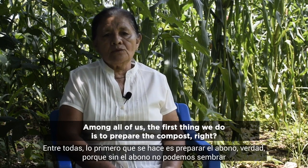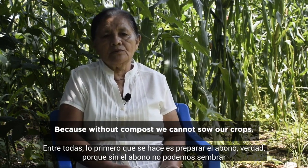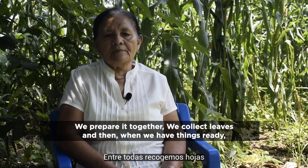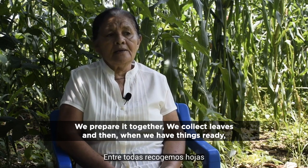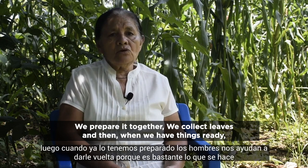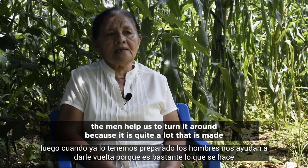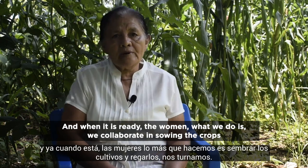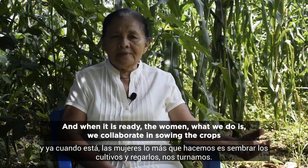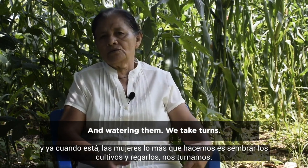Among all of us, the first thing we do is to prepare the compost, because without the compost we cannot sow our crops. We prepare it together — we collect leaves, and when we have things ready, the men help us to turn it around, because quite a lot is made. And when it's ready, the women collaborate in sowing the crops and watering them. We take turns.